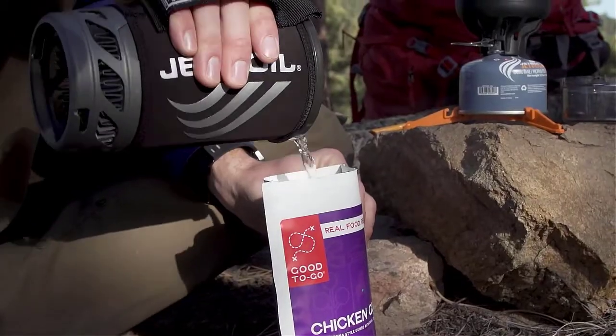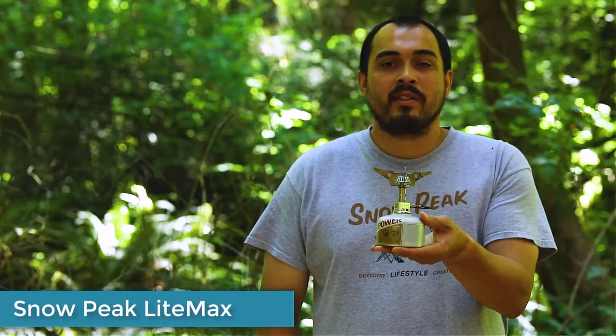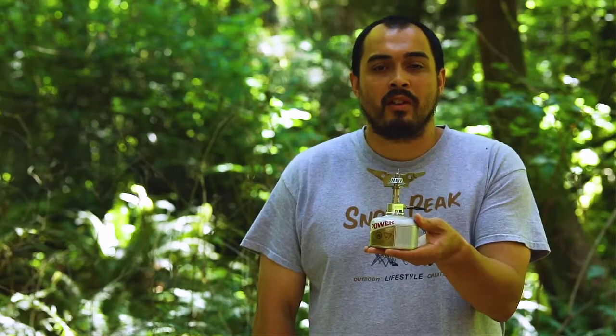Next we have the Light Max — Snow Peak's second entry into the backpacking market. It's their lightest and most compact ultralight stove in their backcountry series.